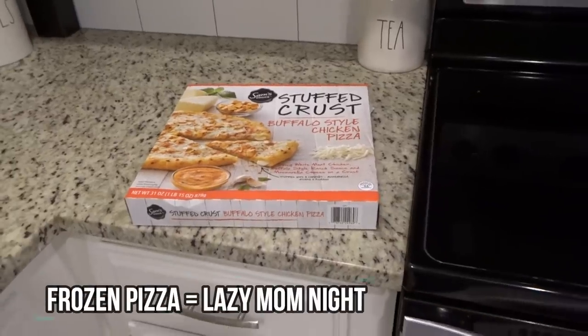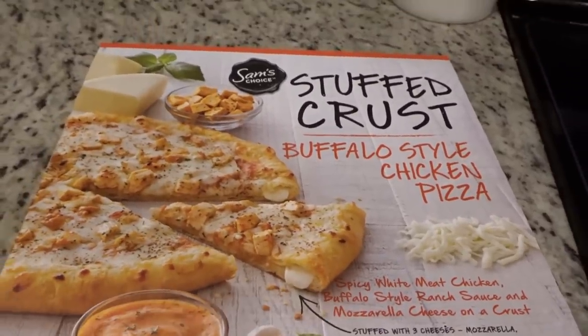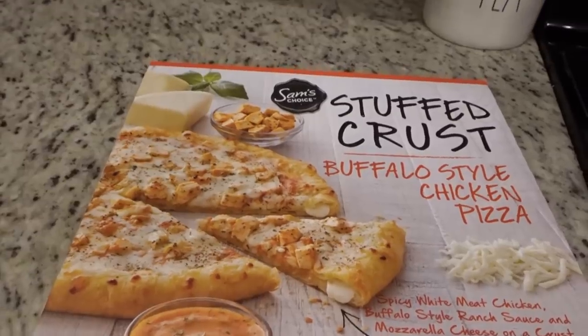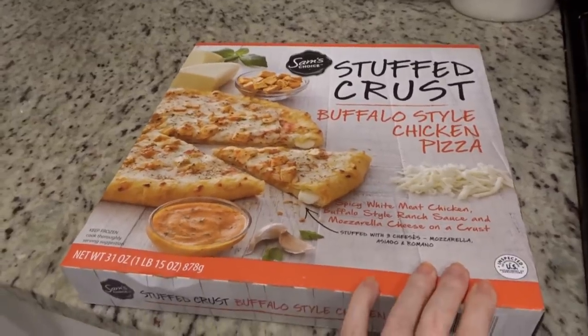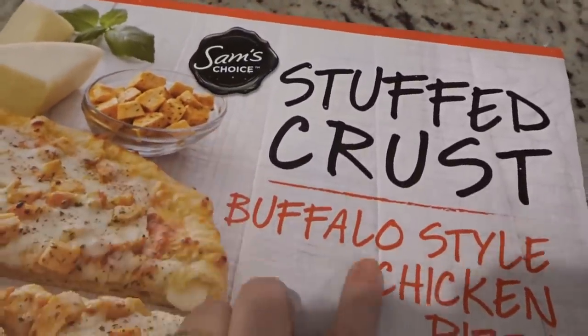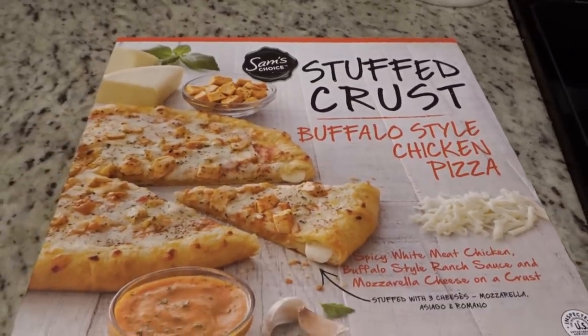It is Wednesday, and this is about to go down. Tonight my son and I were planning on going out — my husband had dinner with a friend again tonight — but me and Cole decided we wanted pizza instead, so we're going to give this Sam's Choice Stuffed Crust Buffalo Style Chicken Pizza a try, and I will let y'all know what we think.